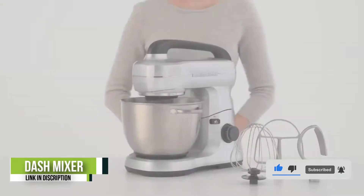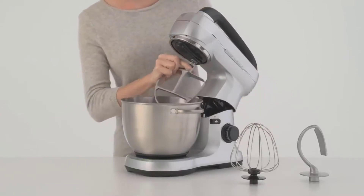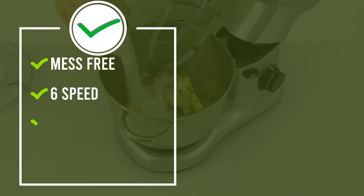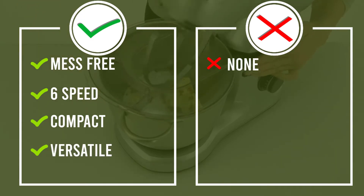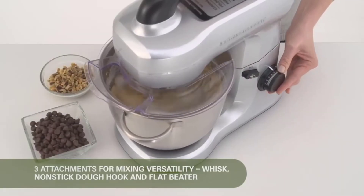This portable, compact mixer packs a punch with a 250-watt motor and six different speed options ranging from low to high to whip, beat, or knead with even, uniform results. The fully tilting motor head makes removing the mixing bowl and ejecting the beaters or dough hooks easy — no more mess. Plus, the retro design and variety of trendy color options will accent any kitchen.